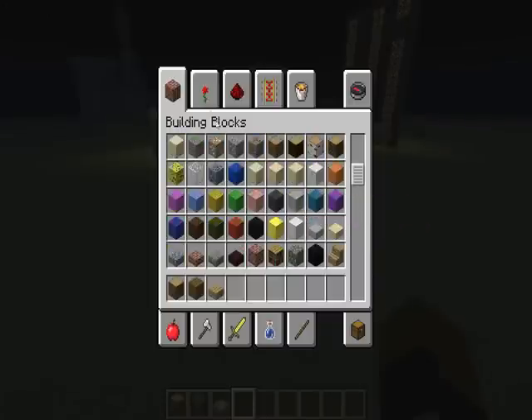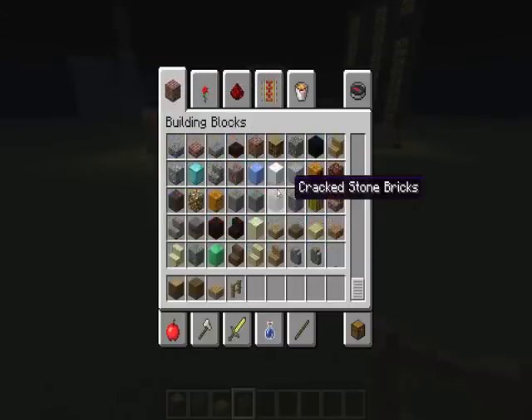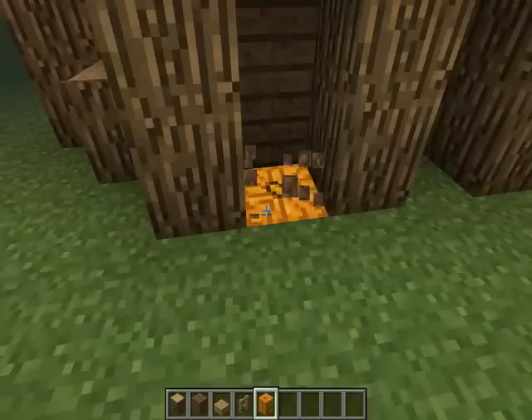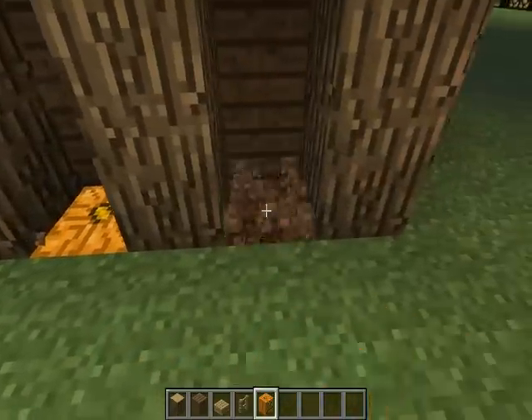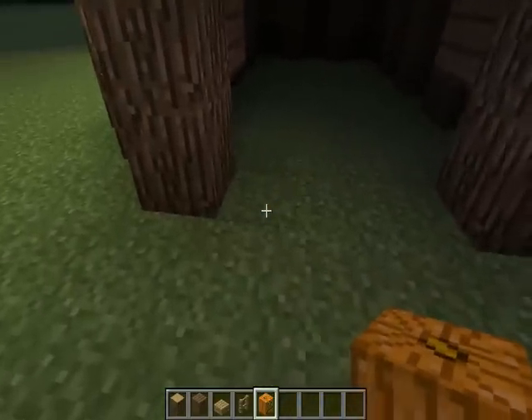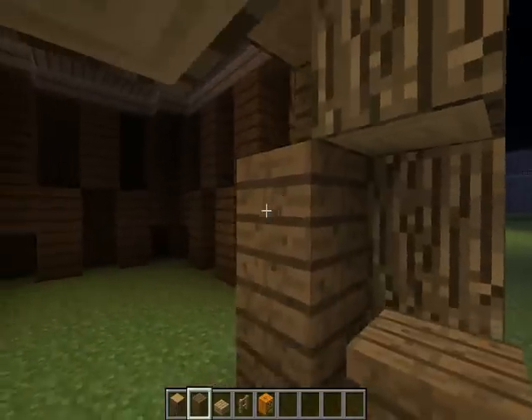Now what we need is some fences and jack-o'-lanterns. Very basically just pop them in there — I used them because they look pretty cool. Oh wait, something that I did forget to do is...